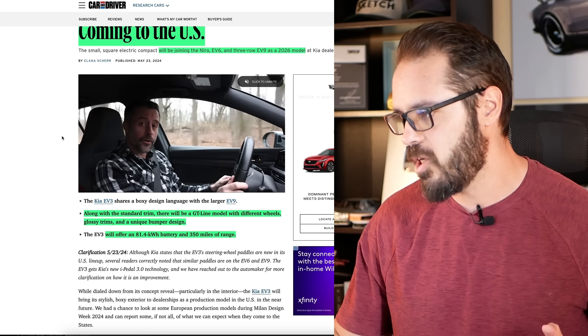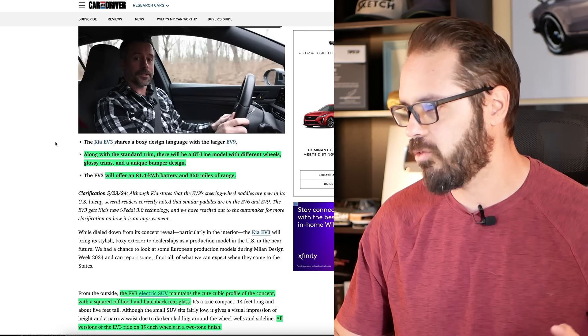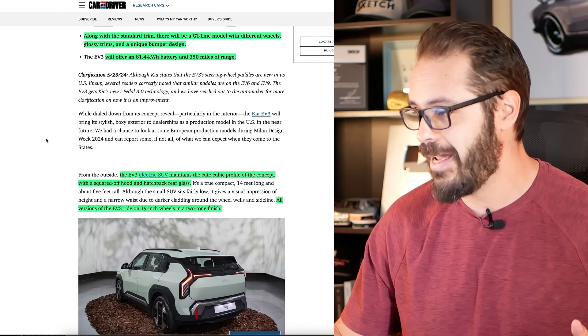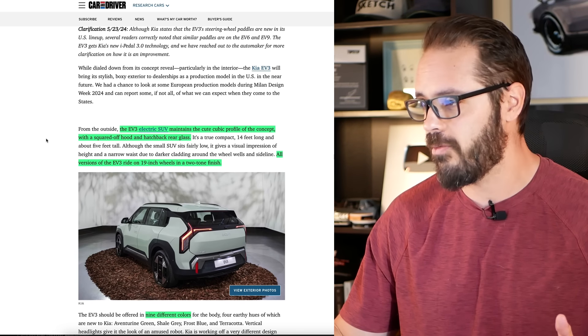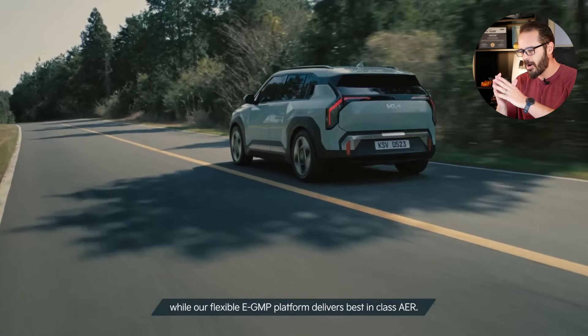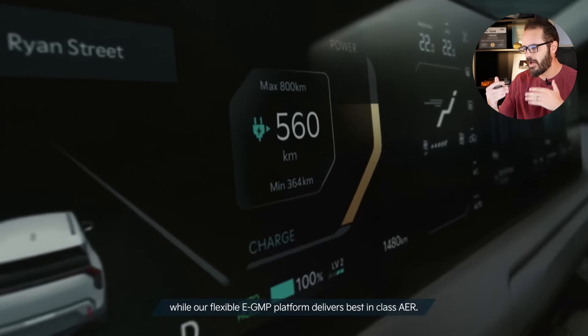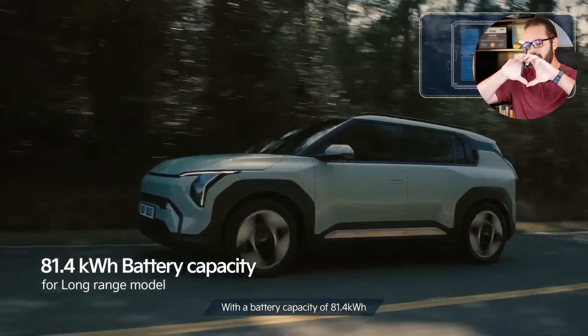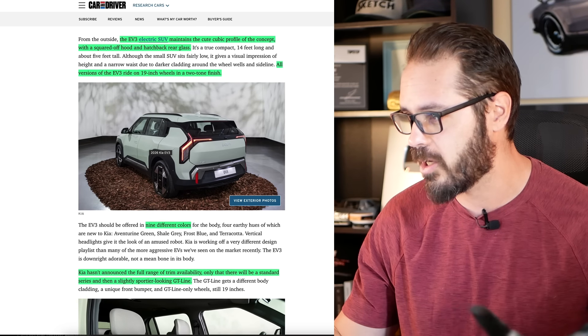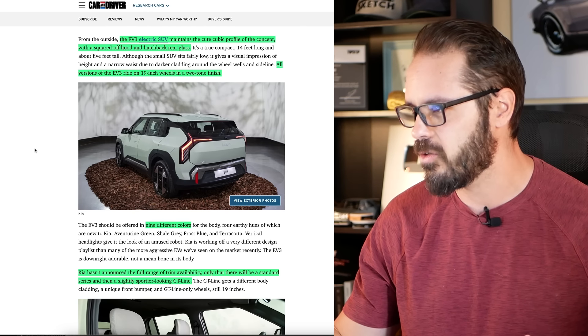Along with the standard trim, there will be a GT line model with different wheels, glossy trims, and a unique bumper design. The EV3 electric SUV maintains the cute cubic profile of the concept with a squared-off hood and a hatchback rear glass. I don't like this trend where every single small car needs to have a lot of black plastic in the lower section and around the wheelhouses to make it look like it sits higher than it actually is. It would be cool to paint these pieces body color.